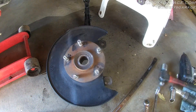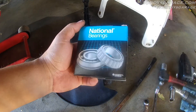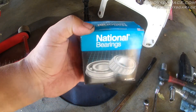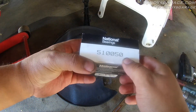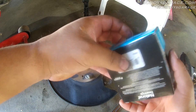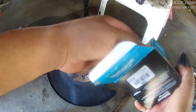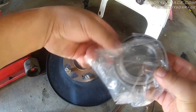I got some new National bearings from O'Reilly Auto Parts I'm going to put on here. I picked up these National bearings from O'Reilly Auto Parts — I'm not paid by O'Reilly at all whatsoever, I have no affiliation with them. The interesting thing is this number right here, the 510050 bearing number, is the same part number for a Timken bearing. A lot of bearings are marked with this 510050 number — O'Reilly's Master Pro bearing has that marking, and I believe AutoZone's bearing has that as well. I don't know if it's just a universal number they use when making bearings.